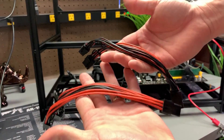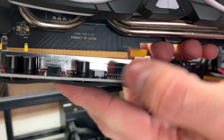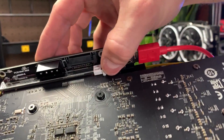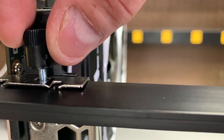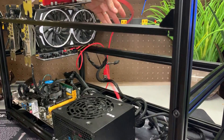You can also use splitters like these. Attach the riser to the card by sliding back the slider and connect it to the bottom of the card. Screw the GPU to the support rail. Repeat the process for your remaining GPUs, but don't connect them to the motherboard just yet.